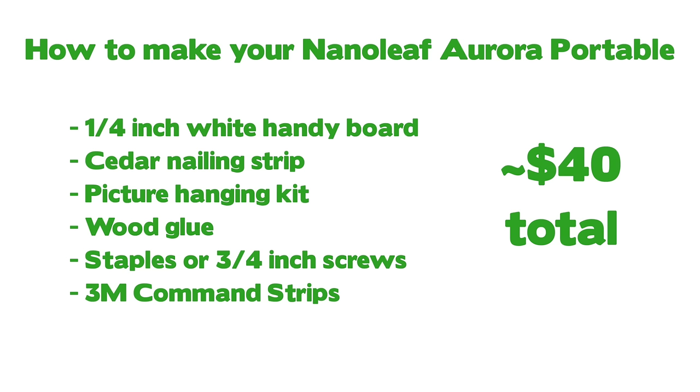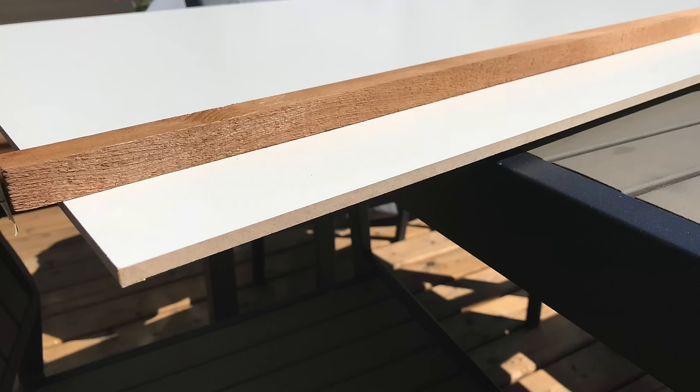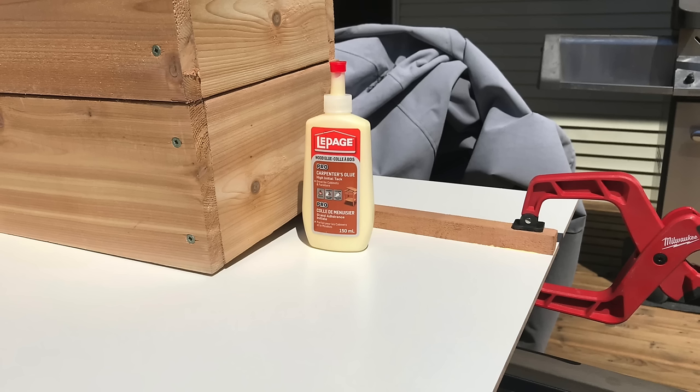The most expensive thing in this setup are going to be the 3M command strips. The first thing I did was glue the cedar nailing strip to the back of the MDF board — I glued it a third from the top, but if I was to do it again I'd probably do it in the middle, and I'll elaborate why in a minute. It doesn't have to be a cedar nailing strip; basically any thin piece of wood will do. I let the glue dry before drilling the screws into the cedar nailing strip from the front. I wasn't sure if the glue was going to hold so I just erred on the side of safety with the screws.